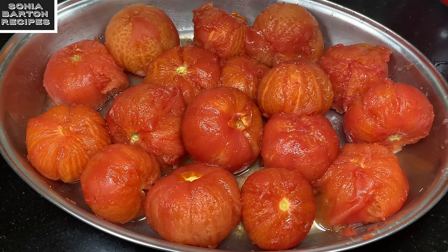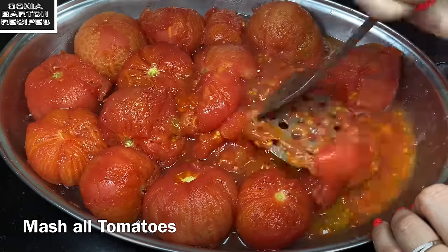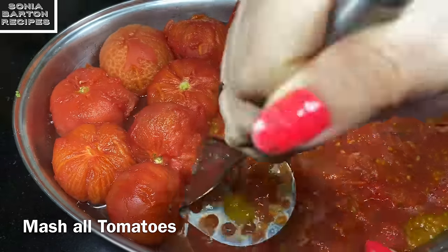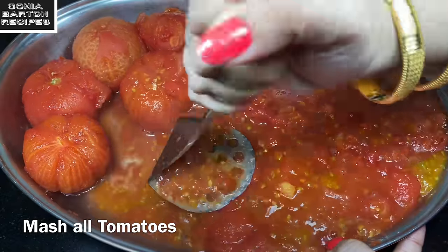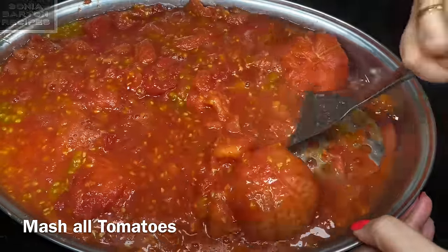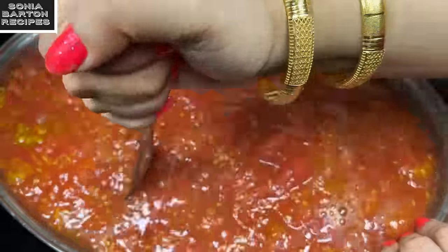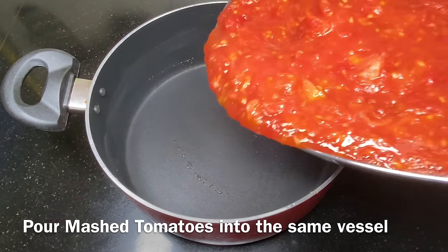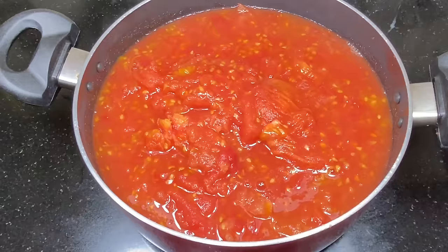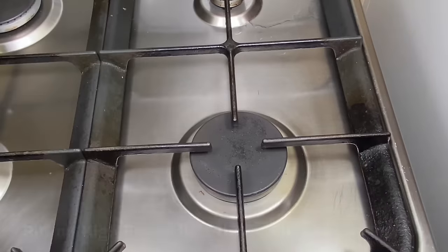I have to remove all the tomatoes and now we have to take a masher and mash them. You don't need to do much because the tomatoes are already soft and they will mash easily. Mash them so that you don't see any lumps — the tomatoes should be completely smooth. Then we will add the mashed tomatoes into the pan and into the vessel. You can see the color when we use the tomatoes.